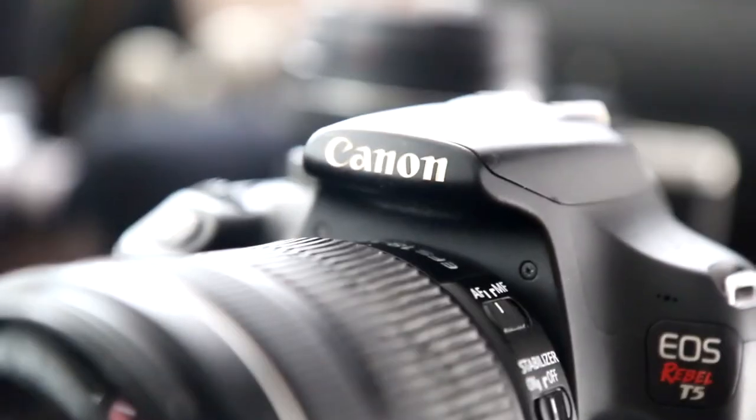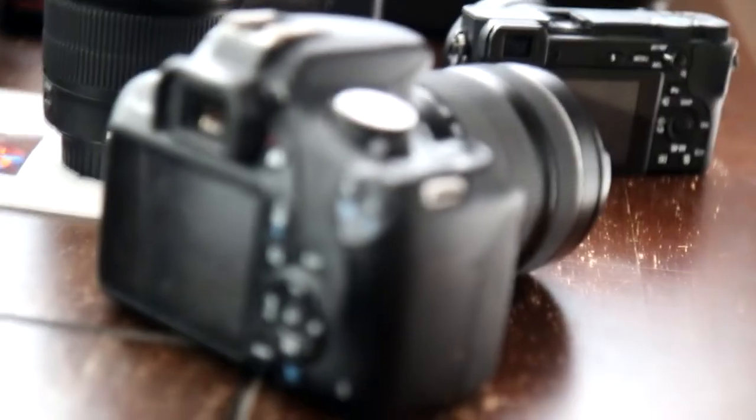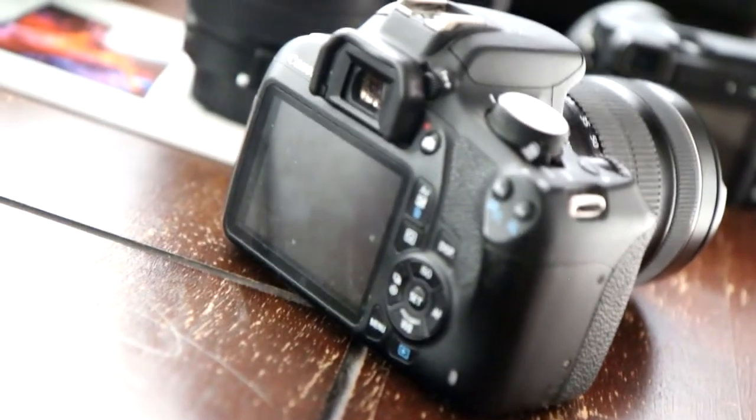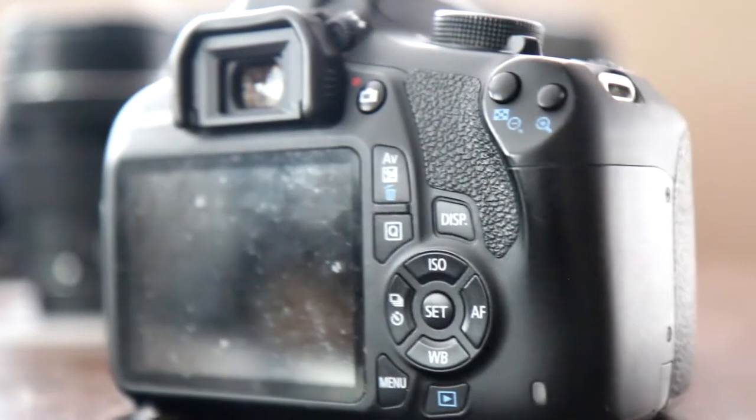That was back in 2016, before I even owned the 70D, so that's pretty cool. Overall, the Canon Rebel T5 is a perfect camera for beginners of photography. It's astonishing, and just like I showed you earlier, it takes some pretty good photos. And as Canon has advertised before, it can do video.